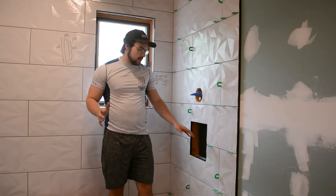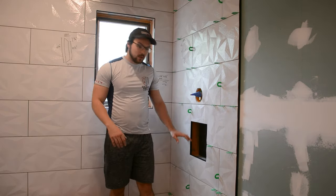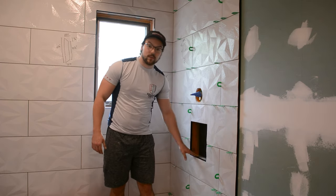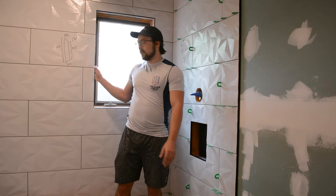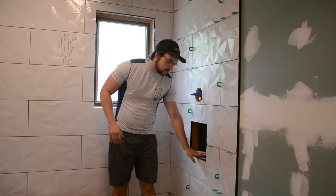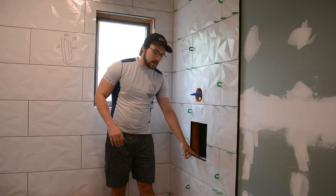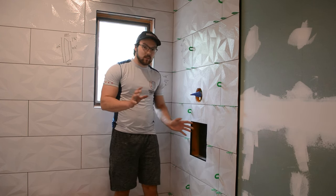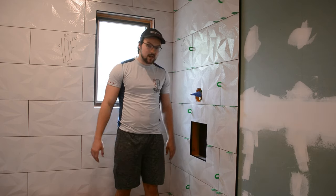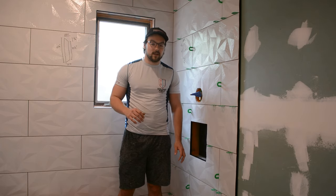Now it's time to do the inside of the shower niche and the inside of the window. I need to make it flush with the Schluter strip already laid in both spots. The bottom side of both needs to be angled in toward the shower about a quarter inch from bottom to top, and I have to apply just enough mortar so it sits flush without oozing out the sides.